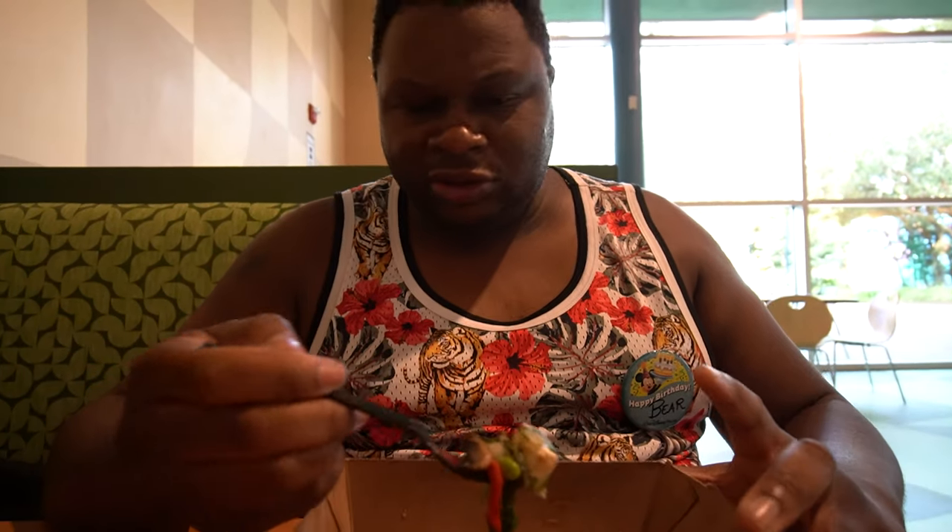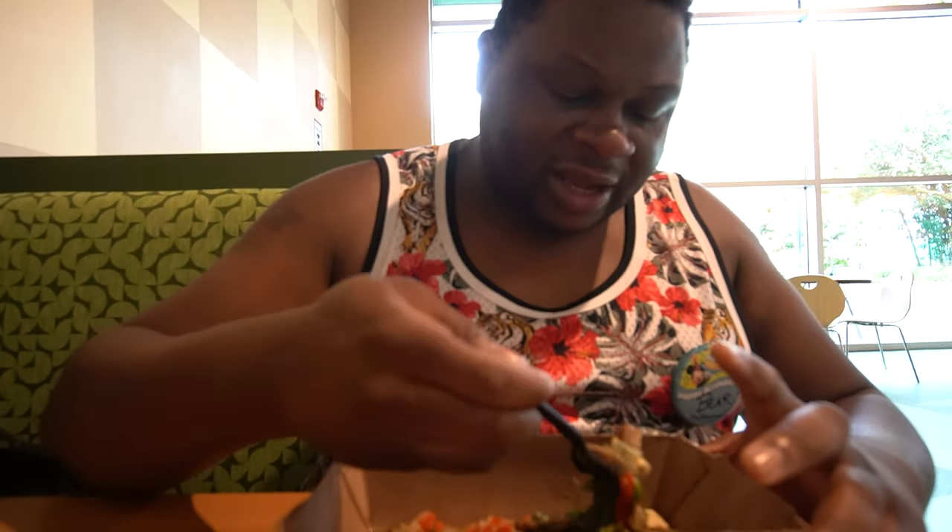Tofu scramble — looks scrambled. We have some edamame, spinach, tofu, onions, mushrooms, and seitan. It definitely looks hearty as far as actually consuming veggies to put on your stomach, but whether or not you'd actually want to eat this is another story altogether.